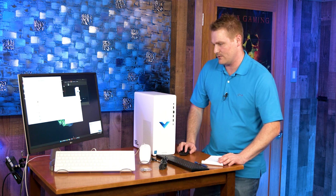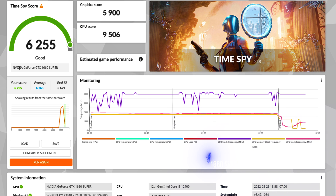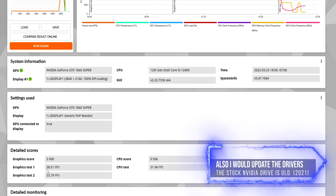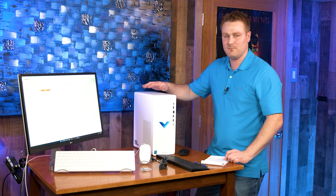Let's talk benchmark scores: running 3DMark Time Spy, a DirectX 12 benchmark, we scored 6,255. The graphics card is the NVIDIA GTX 1660 Super. It gave us a GPU graphics score of 38.51 fps and 33.79 fps. This is going to be an awesome starter PC — if you want to throw in a better graphics card this thing is going to be off to the races for gaming. If you've watched my other TG videos, you can do the fan upgrades and GPU upgrades I've covered there.